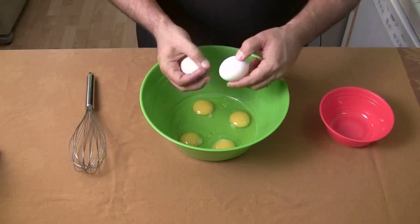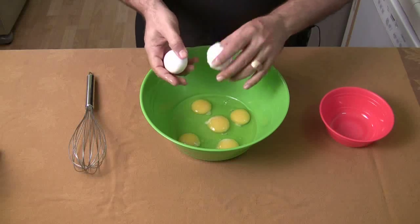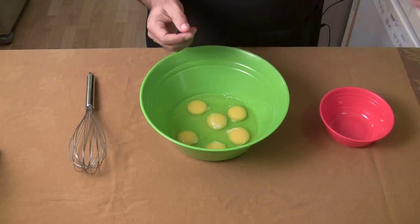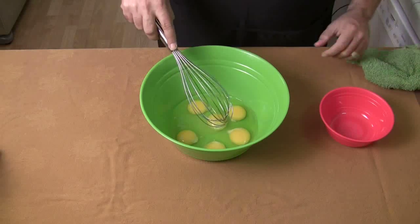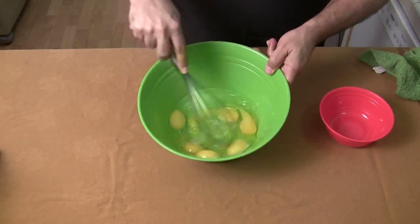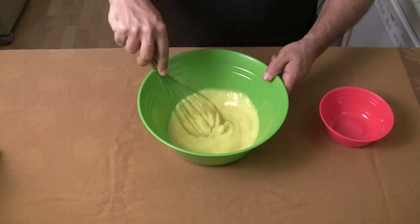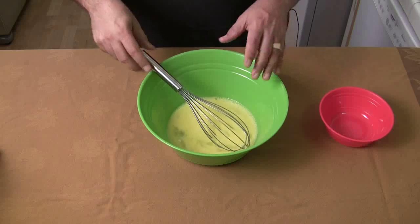Six eggs. If you've never knocked eggs together before, you just slightly tap them — one always breaks and the other one doesn't, so you never have to worry about both eggs breaking at the same time. Okay, let me know when it's frothy. You're not going to believe how easy this is once we're done with the frothiness — it's going to be quick, so just bear with me. That's done.